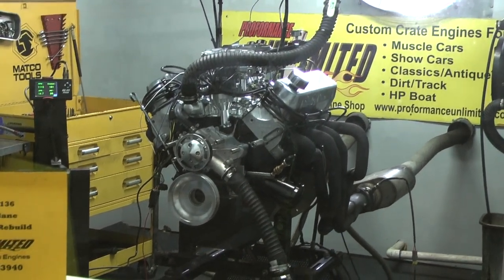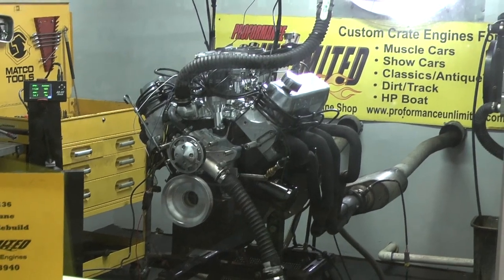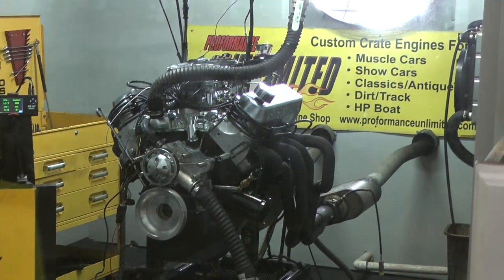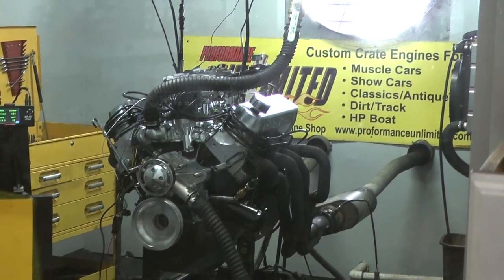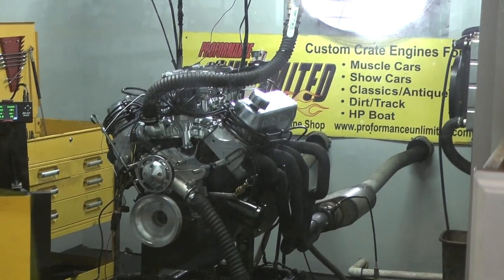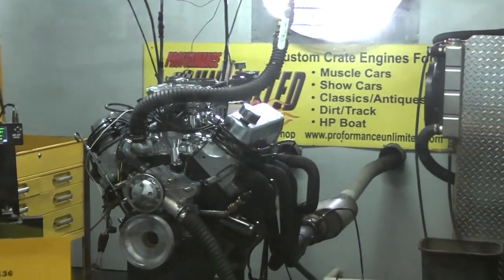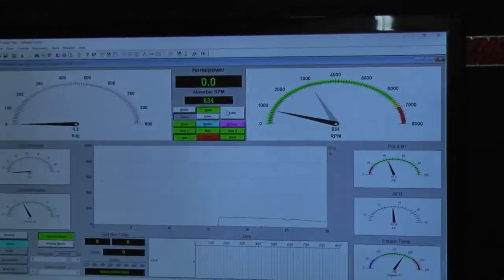Well, that's what's firing up. Wait for the idle to come down. There we go. You're going to like it.